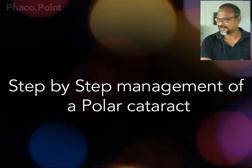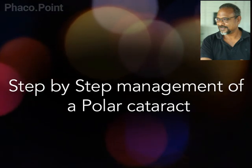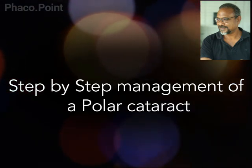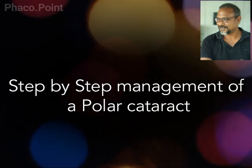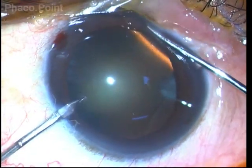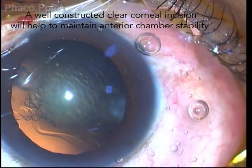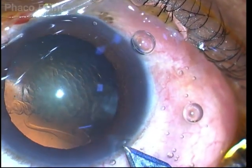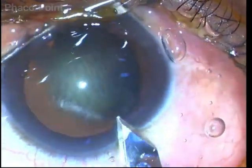Dear friends, we present this video with the intention of highlighting some of the lurking and inherent dangers that one can face in the management of polar cataracts. Let us take it step by step. At the outset, we need to fashion a very good clear corneal incision in order to maintain good chamber stability throughout the phacoemulsification procedure.